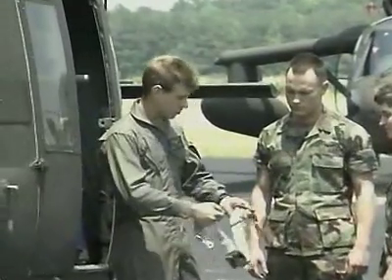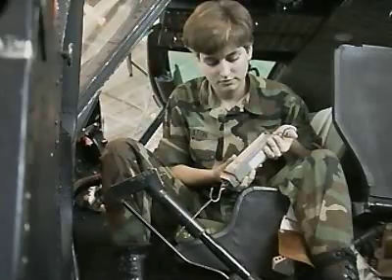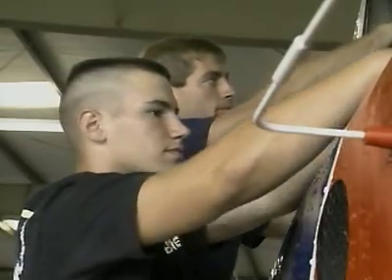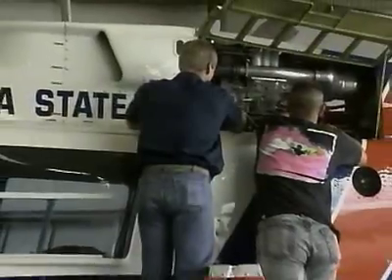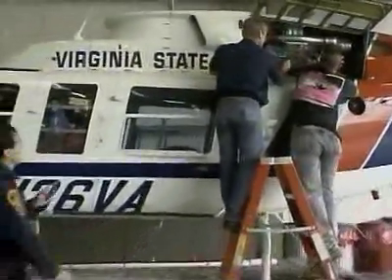If you qualify, you may be selected as a UH-1 crew chief. Serving in this MOS can help you transition from the military to the civilian employment sector, because your skills in leadership, teamwork, and problem solving are skills and values in demand by civilian employers.